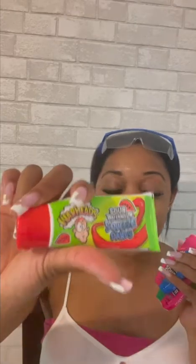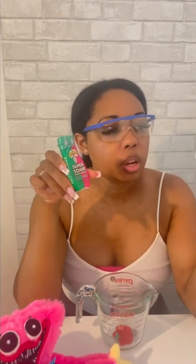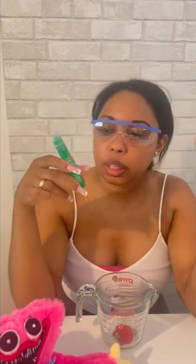Here's a line of Warhead candy: watermelon squeeze candy, sour, super sour drops, and extreme sour hard candy. Let's try the sour candy squeeze. I have blue raspberry, watermelon, and green apple — and they repeated the watermelon.